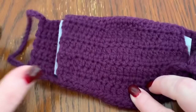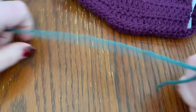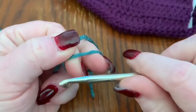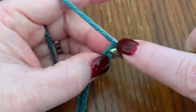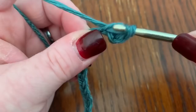Now I'll show you how to do the little piece you're going to sew on from end to end — you can use the same color or a different color. Do a slipknot and chain 23. Then into the second chain from the hook, put a half double crochet — you need eight of these in total.